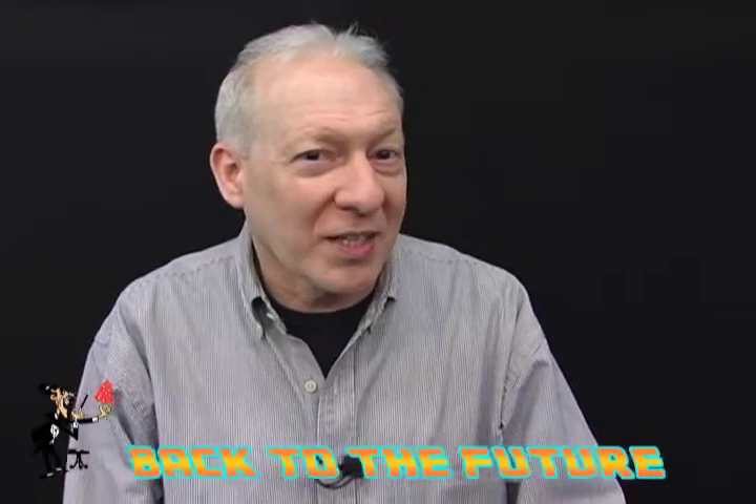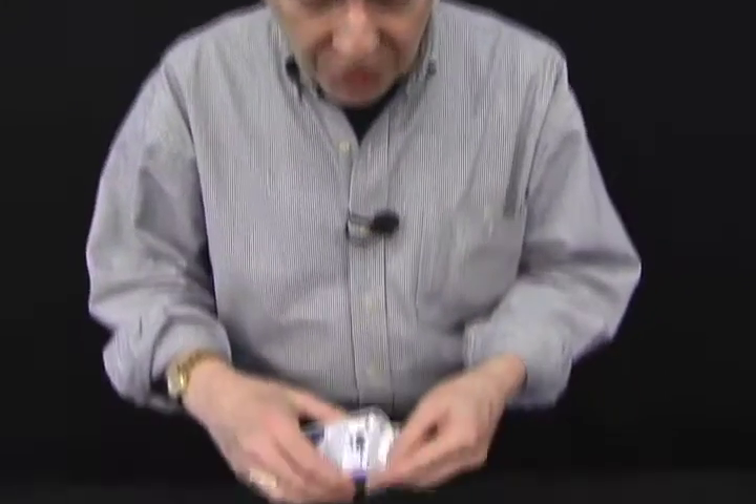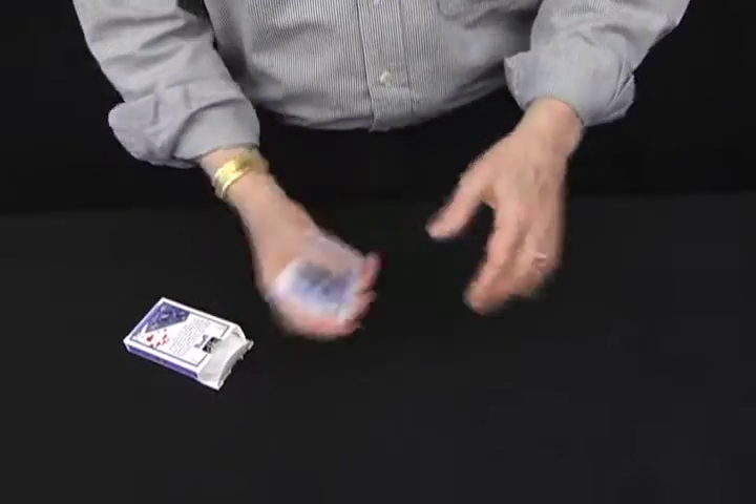Are you looking for that perfect card trick? How about Back to the Future? So we take a pack of cards, a prediction in your pocket. These cards are going to be turned over one at a time.